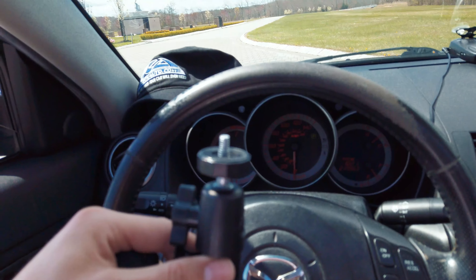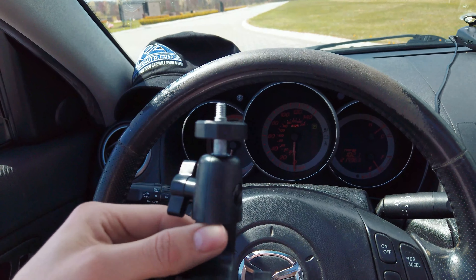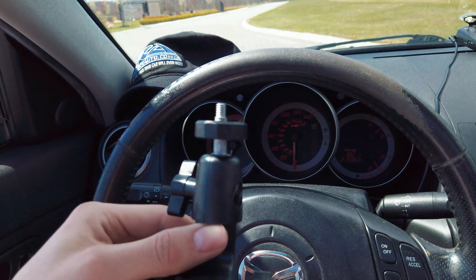So the way this mount works is it has these threads on here, and you get your adapter — you have to actually buy this separately, though there's a kit you can buy that comes with a little case for the Osmo. You just put it around the Osmo and it has these GoPro-like mounts — I think it's actually the same mounts that GoPros use. You screw this onto the suction cup and then you can mount your Osmo in it.